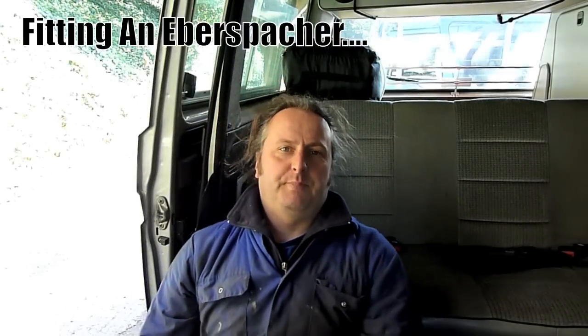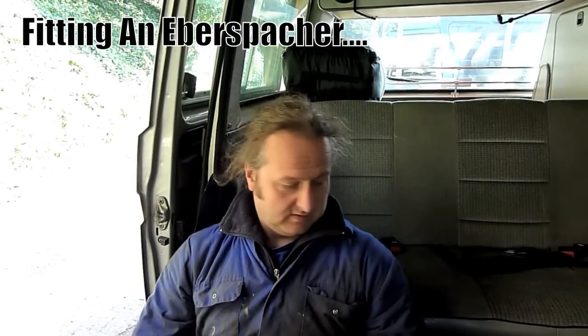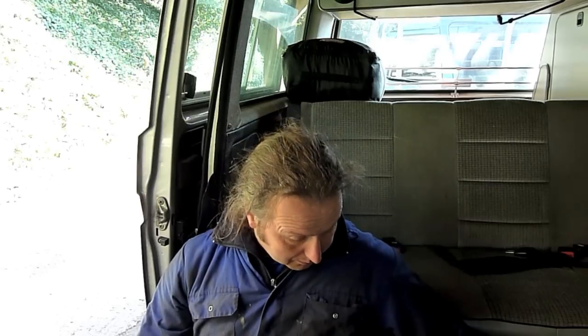Welcome back to Campervan Culture. Today is a tech session fitting an Eberspächer air heater - it's an Eberspächer D2 diesel model. You see these sell on eBay in the UK; they're usually out of a BT van or utility services vehicles that all had them fitted, so chances are if you buy one, that's what it's come out of. There's quite a bit of wiring with them.